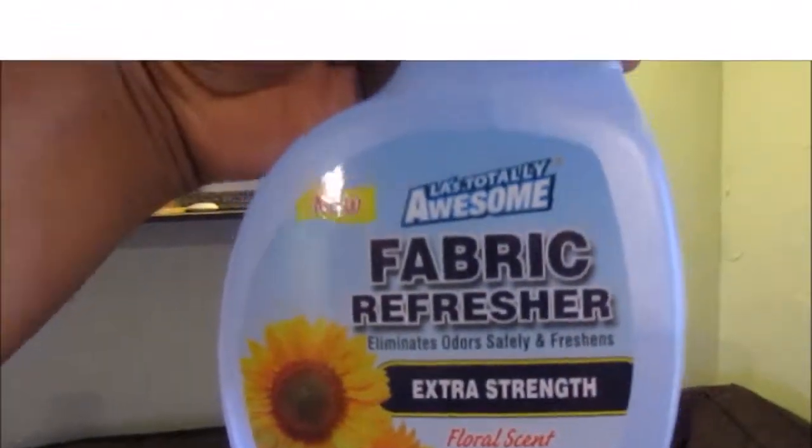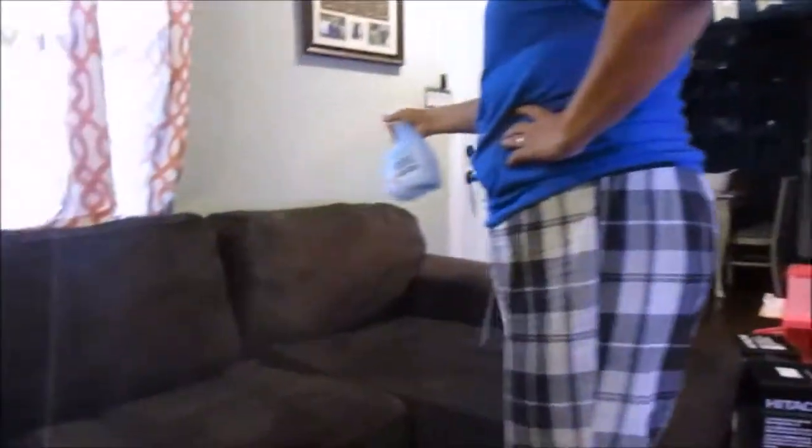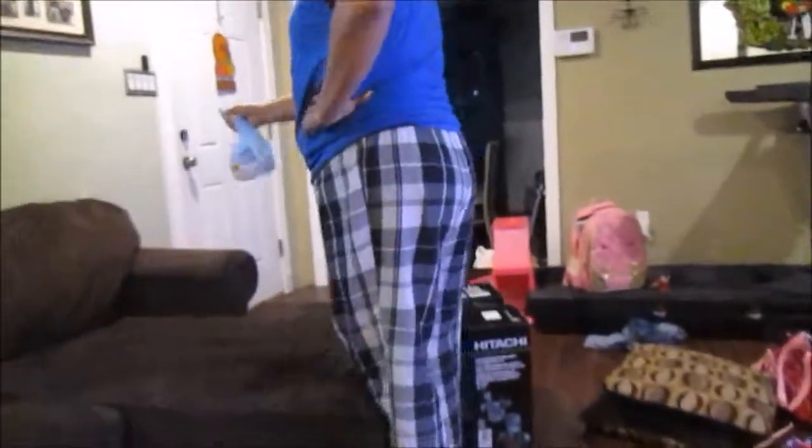Now I'm using this fabric freshener that I got at Dollar Tree — it smells really good, it's the sunflower scent. I think it works just as well as Febreze, so I really do recommend this one. But if you guys like Febreze, by all means go ahead and use that.